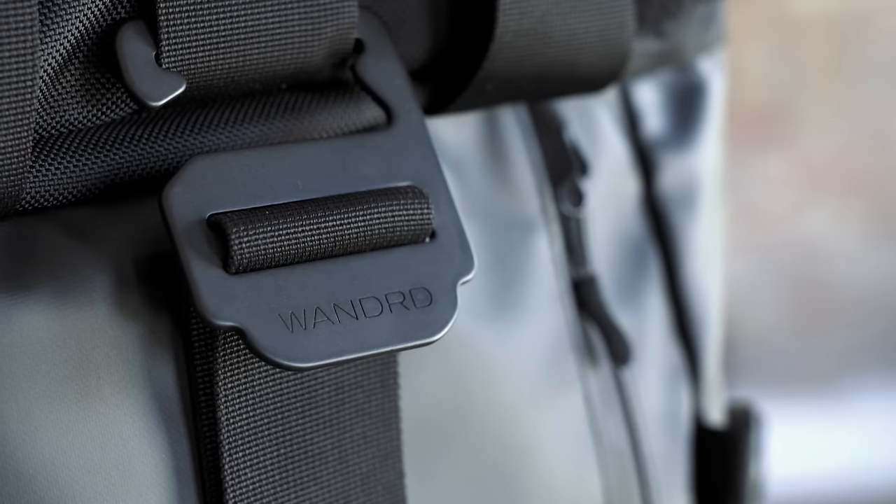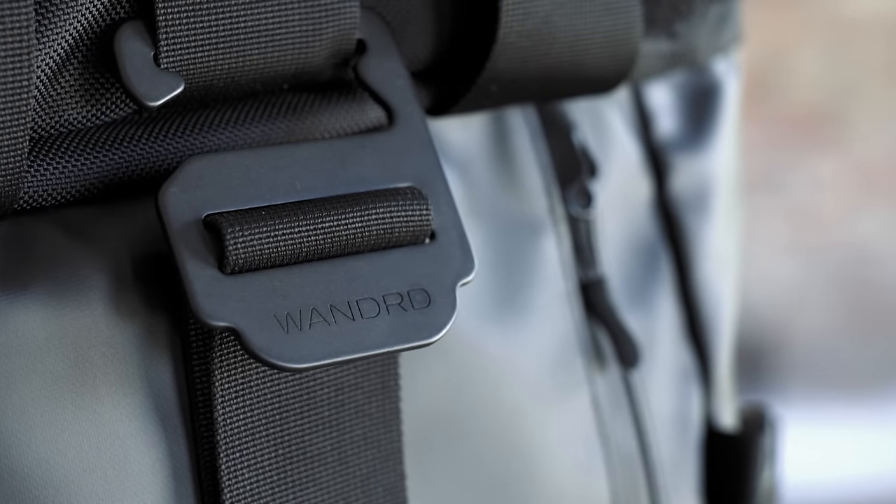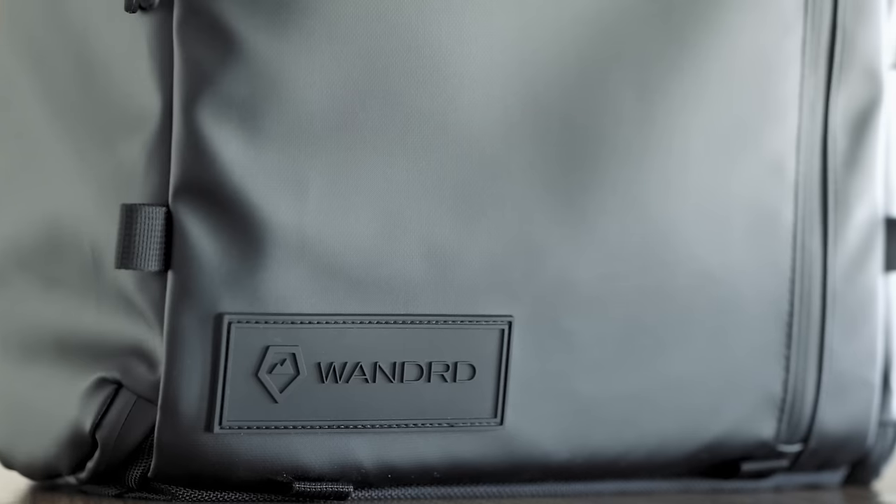Throughout the entire process we have nitpicked every little detail. We've gone through something like 30 different designs making sure that everything from the materials down to the stitching we use is high quality and made to last. Each material in the pack has been carefully chosen for its performance characteristics as well as aesthetic quality.